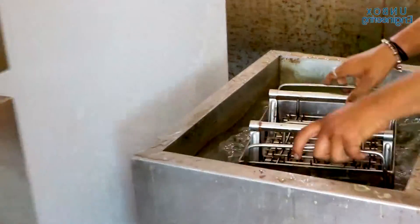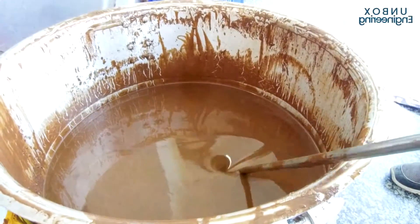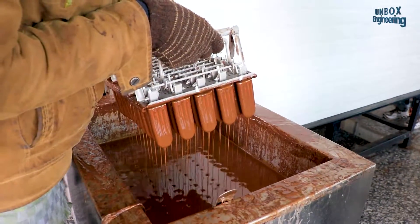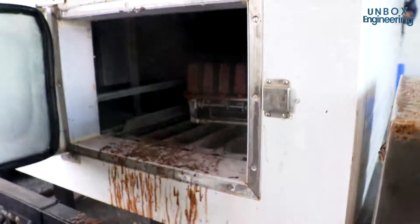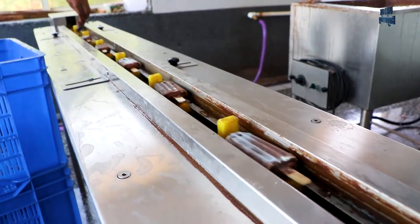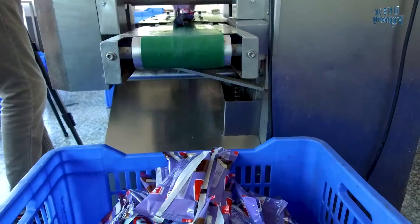Then the candies are removed from the mould and put into a freezer. After that, candies are dipped in liquid according to flavour. The outer coating is then hardened in the freezer. The candies are removed and sent for packaging, wrapped in paper and packed in boxes.